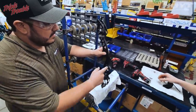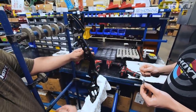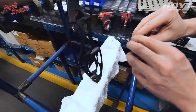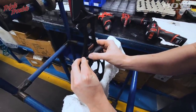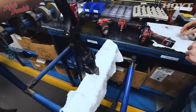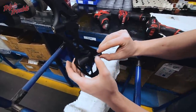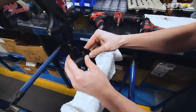Now let's brand it. Take the Hoyt decal — the Hoyt decal always goes on the opposite side of the shelf. And then we'll put the model type decal on there as well.